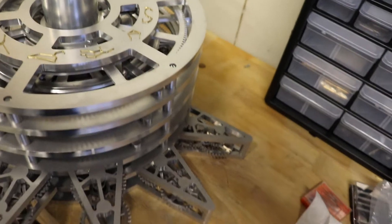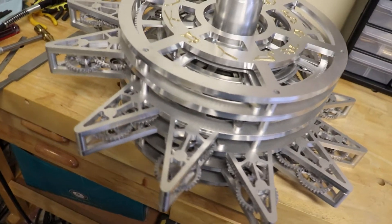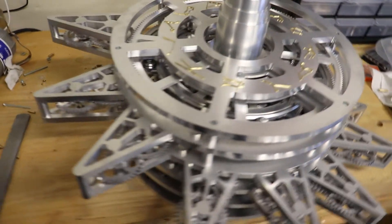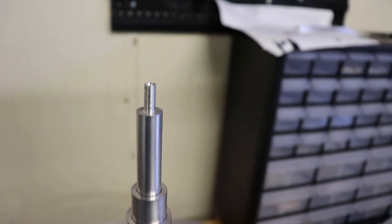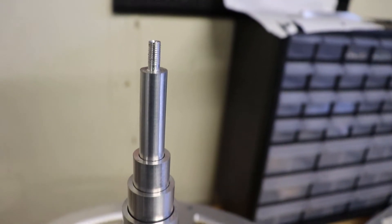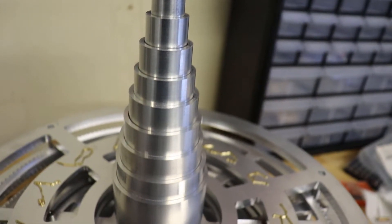And here's the completed display stack for my orrery. This project took several months to complete, working mostly on the weekends. But of course the project isn't finished yet. This is just the display stack, which will sit on top of a calculation stack, which will in turn sit on top of a wooden base.